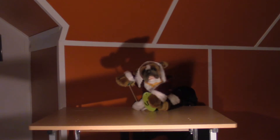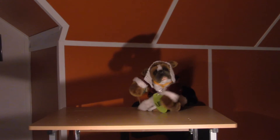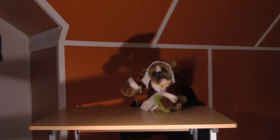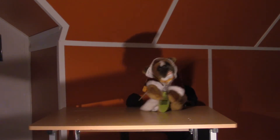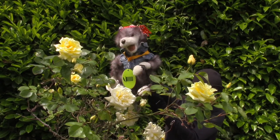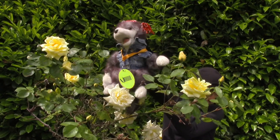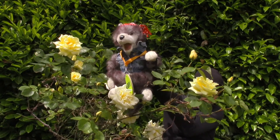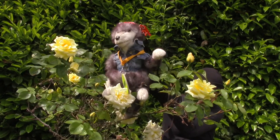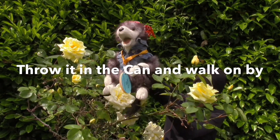To help us answer these questions, we have the garbage can tool. Some conflicts, unkind words, and actions just aren't worth bothering about, so we let them go by throwing them away in the garbage can tool. When you throw something away, do you normally go back into the garbage can and take it back out? No? Me either. That is how the garbage can tool works. Once you use it, it is time to move on to more positive things. Throw it in the can and walk on by.